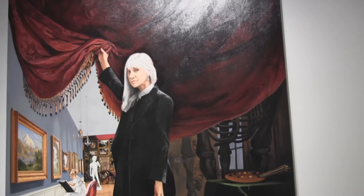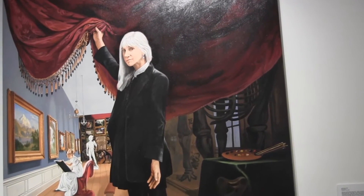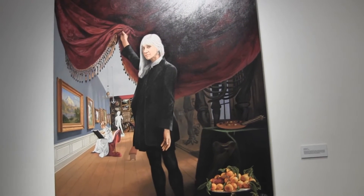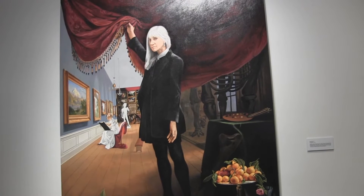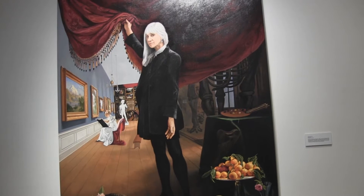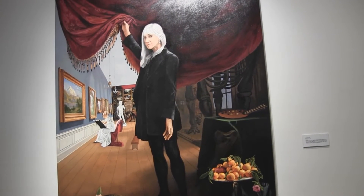I've always loved that painting because he's just swaggering — he's out there, bringing up the very theatrical red drape and showing off a museum. He was the first person to found an actual art museum, I think, in this country in the early 1800s. I like emulating that kind of confidence that an artist has, and so I kind of put on his outfit — the black ties and the black jacket — but I changed a whole lot of things.